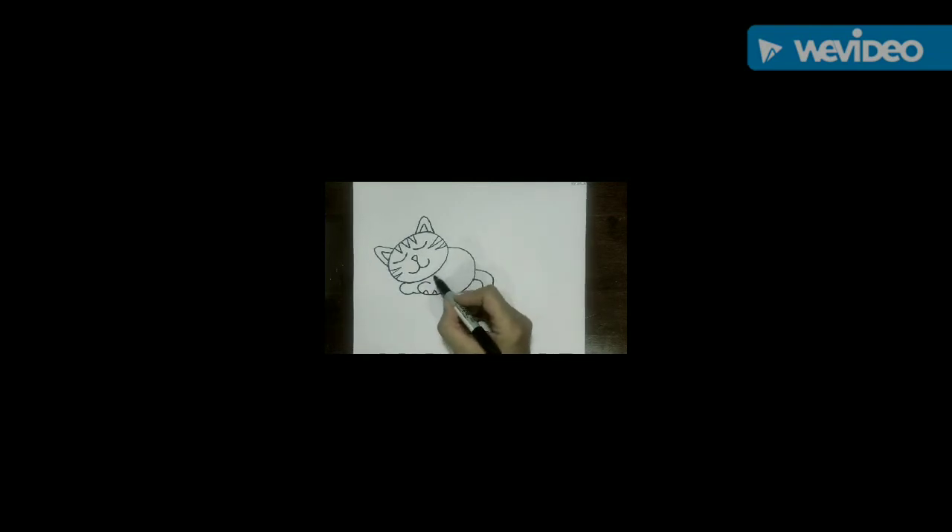The cat not only has stripes on his head but on his body, so let's add some more V shapes right where the neck would be and bring them down. Then go on the cat's back and drop down four skinny letter V's. We want to give this cat lots of detail so that when we color it we can choose what colors we want.